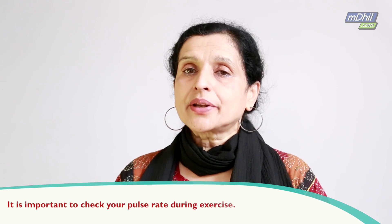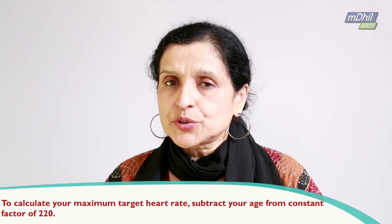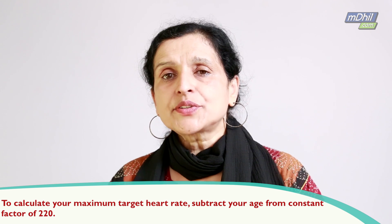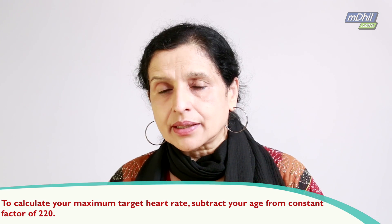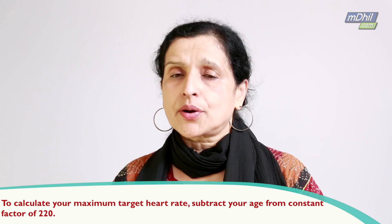Checking pulse rate is also very important when you are exercising, because when you are exercising, you are setting up a goal — you are exercising to your target heart rate. There is a constant factor of 220, so you deduct your age from 220, and the number you get is your maximal target heart rate.